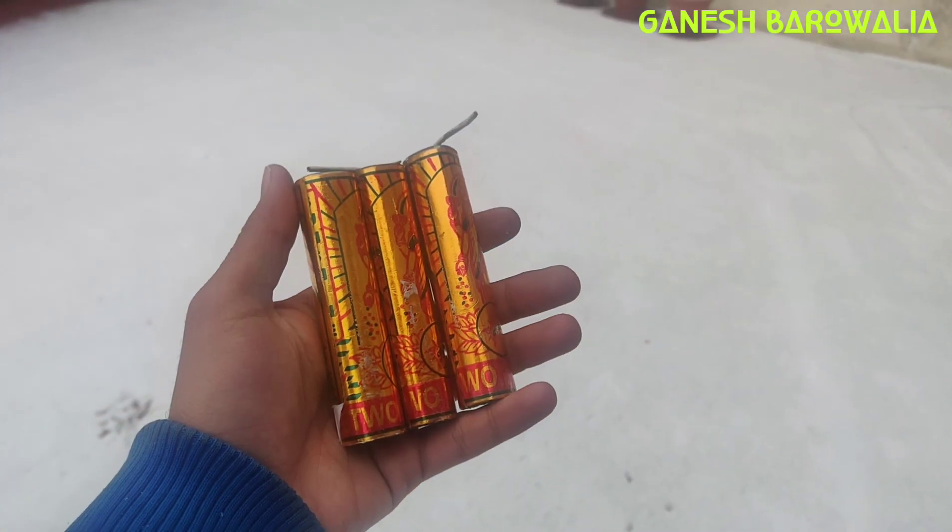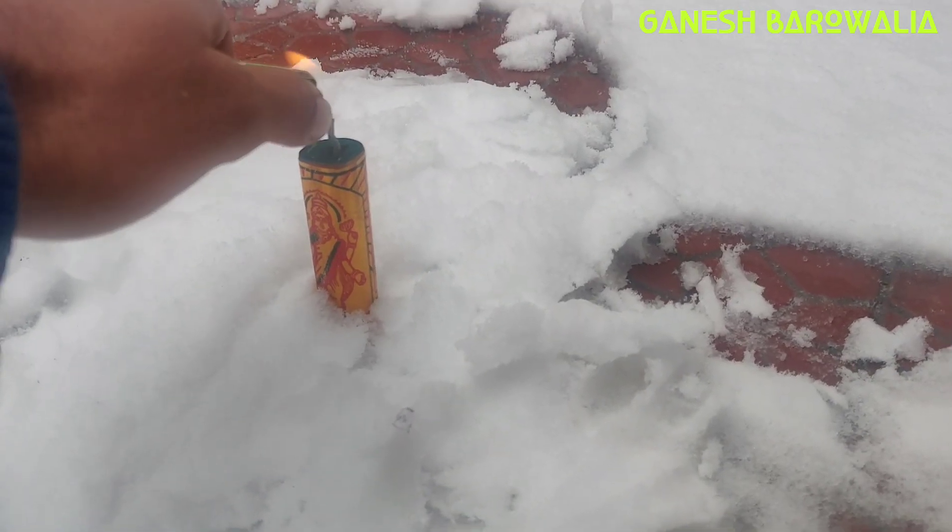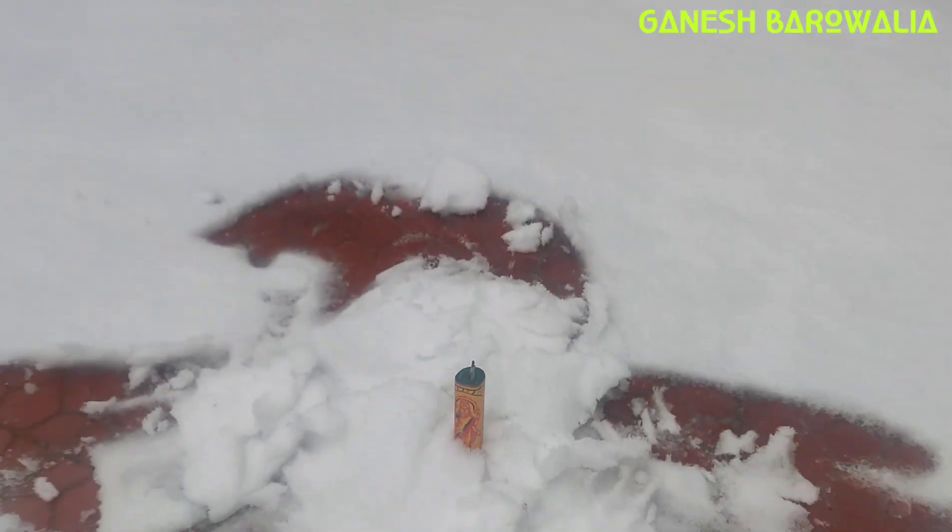Here's the effect. Let's try the next bomb — let's try the Golden Laxmi bomb. Let's burn it. Let's get back.